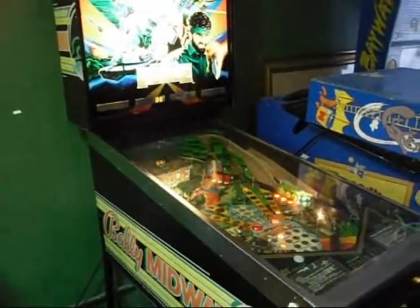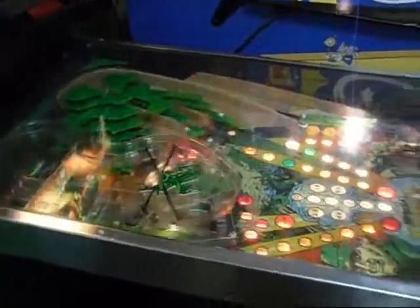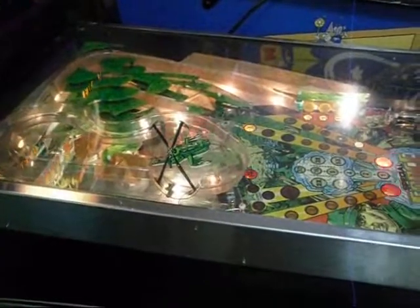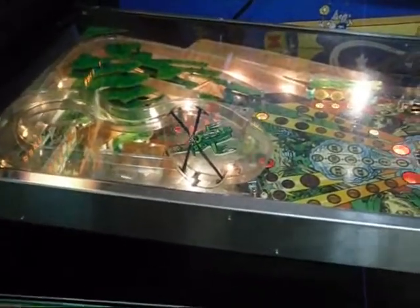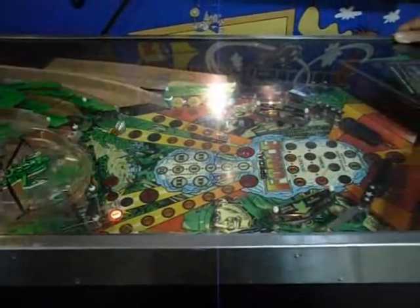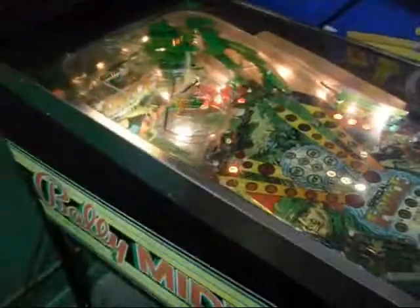We got a Bally Midway Special Forces Pinball. You can see all the different lights, everything is working real good on this one. Cool sound effects — guns and shooting, helicopter effects. This one is a really cool pinball machine.